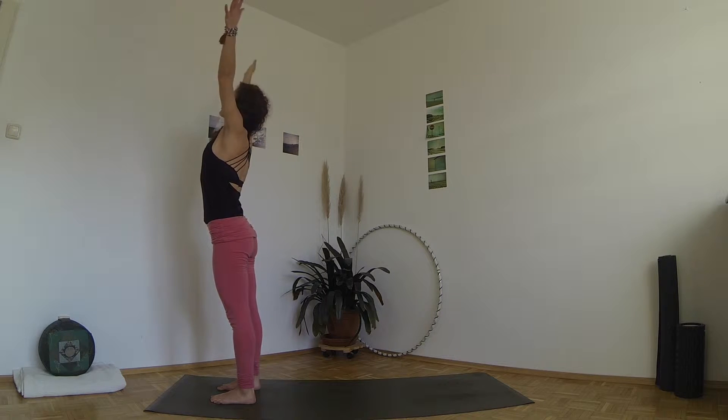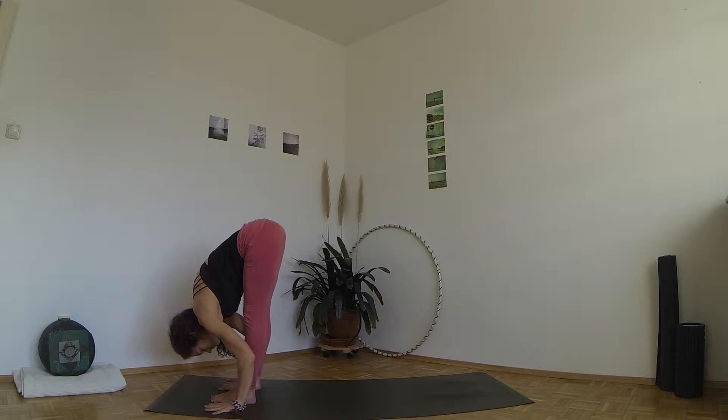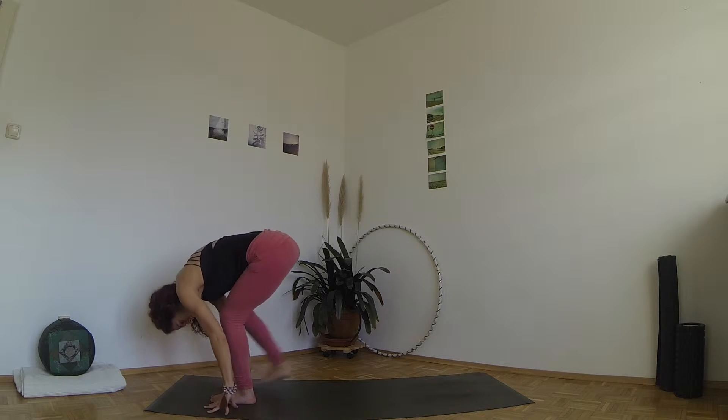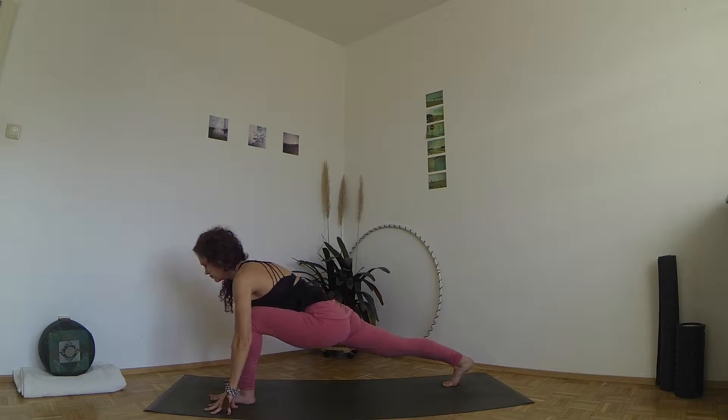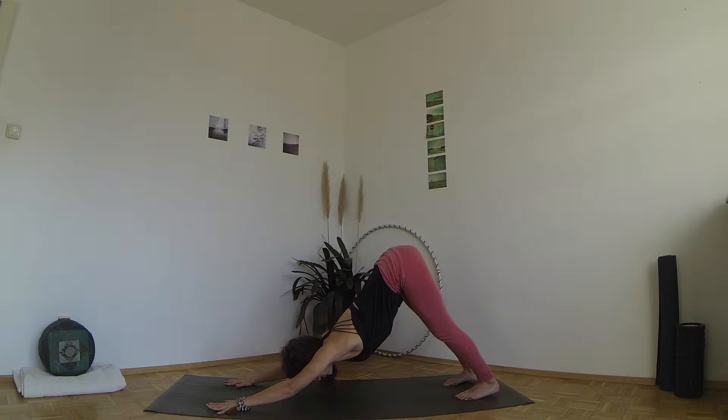When you next inhale, circle your arms up through the sides, exhale bend your knees and fold forward from the hips. Inhale, step your right foot back, exhale step the left foot back as well and lift your hips into downward facing dog.